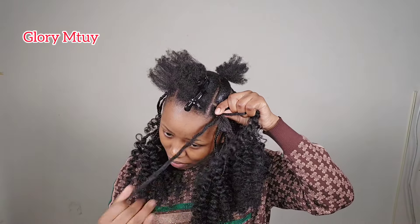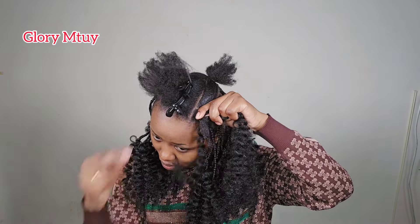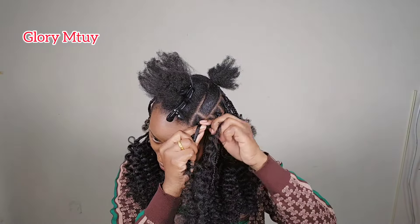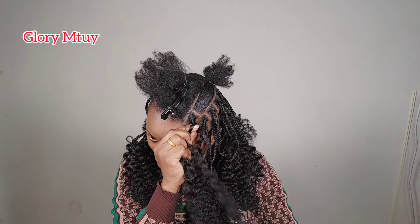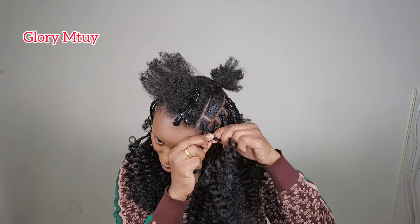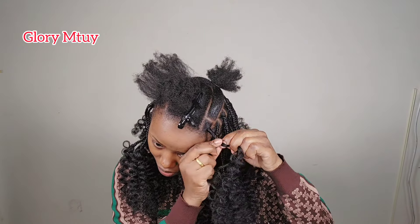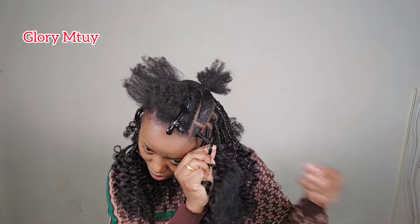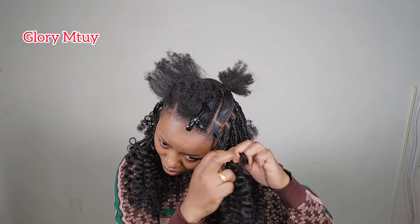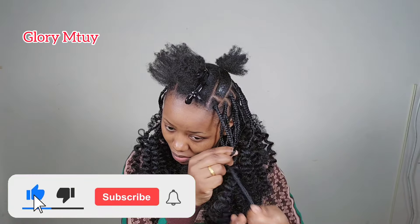Then divide the braiding hair into two — you've already divided it when you started — and divide your natural hair into two as well. The fastest strand to use for braiding is the one you used to wrap, because you don't want your hair to unravel. Then keep braiding. With this method, you don't need to borrow any hair from either side, because you already start with three strands from the beginning. So you just keep braiding to the end because all three strands are even.